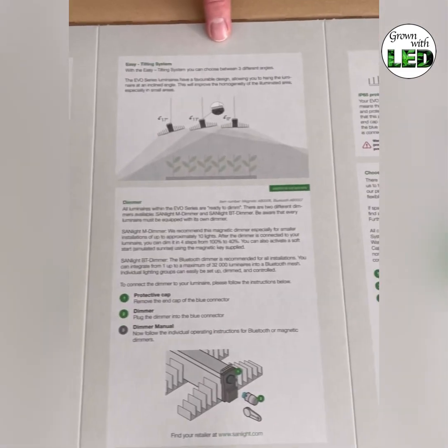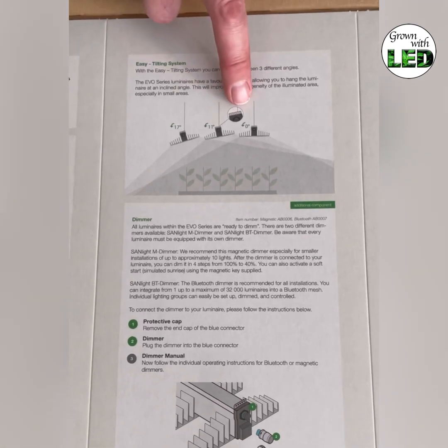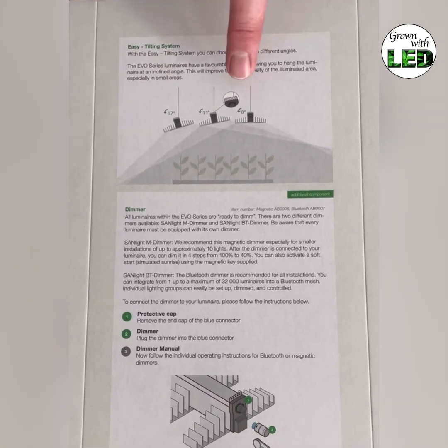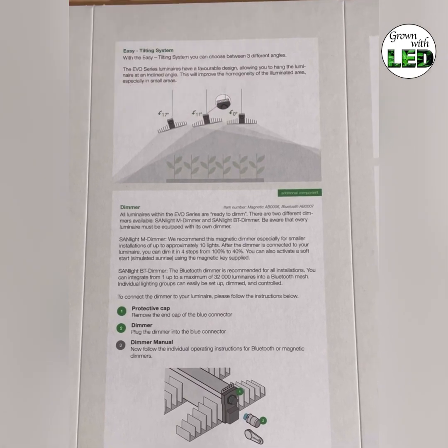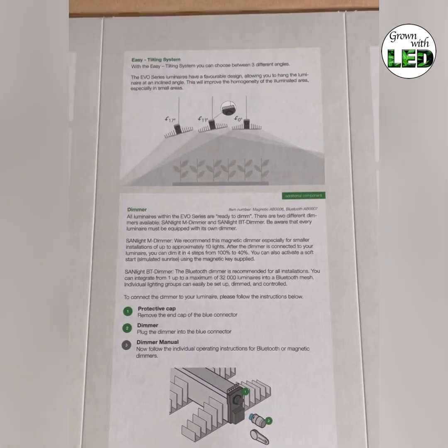The next page shows the easy tilting system of the lamp. Each lamp has five holes in the frame. Depending on which hole you use, you get a tilting of 11 or 17 degrees. This is used to hang up the lamps correctly.